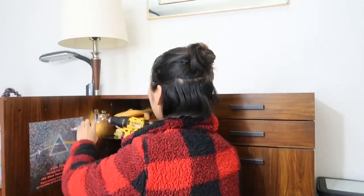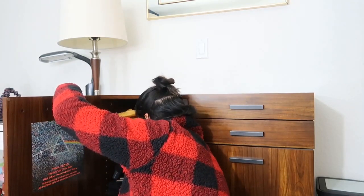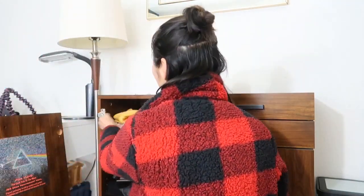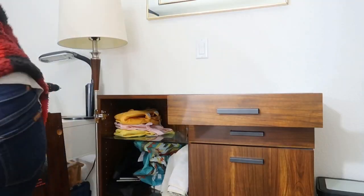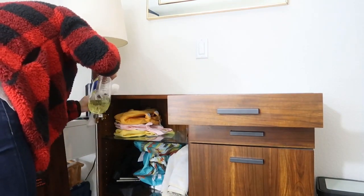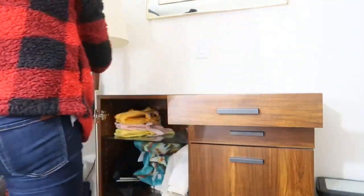First I'll unscrew this. Step one: take off the door. I think I can leave the rest of the hinges because all I need is access to this surface. Then I'll open the drawers and keep those for later. Some places are really rough, so let's see how that goes.